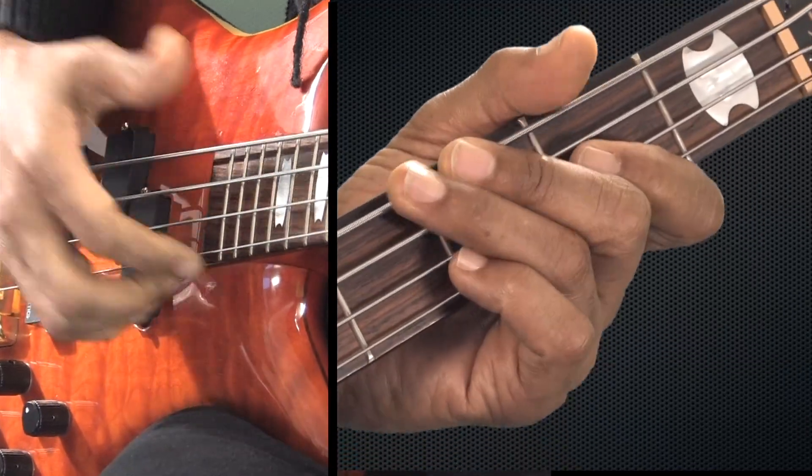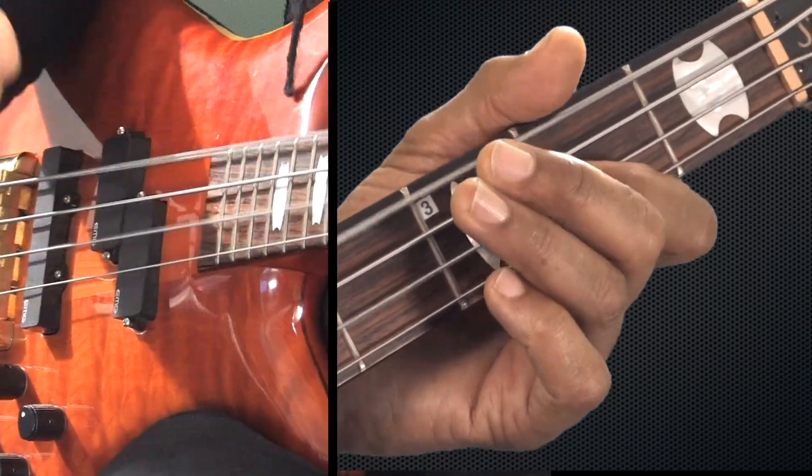Four E and a. One E and a. Two E and a. Three E and a. Four E and a. It's a lot of fun.